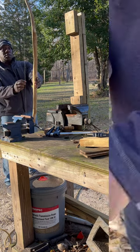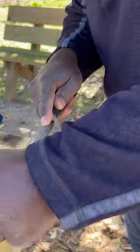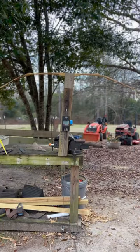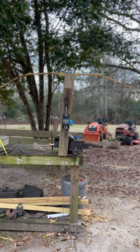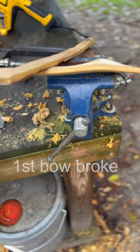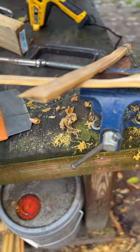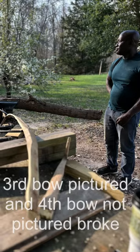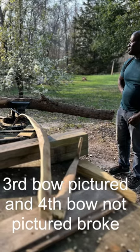Right now I'm having a hard time, so if anybody out there has some helpful suggestions on what I can do to complete this bow, please let me know. I'm really starting to get frustrated with this wood. I don't want to give up, but I do need some help.